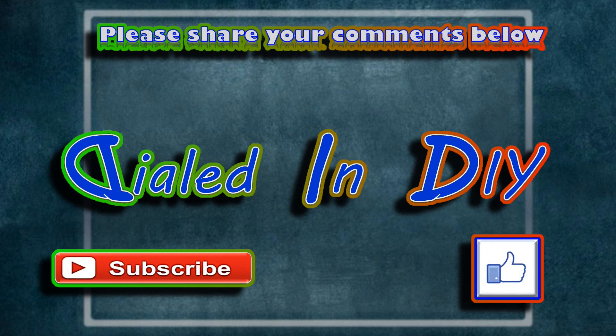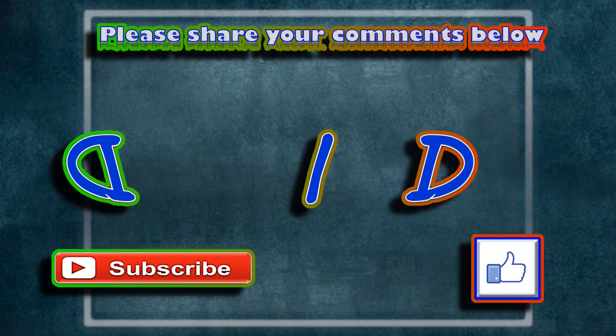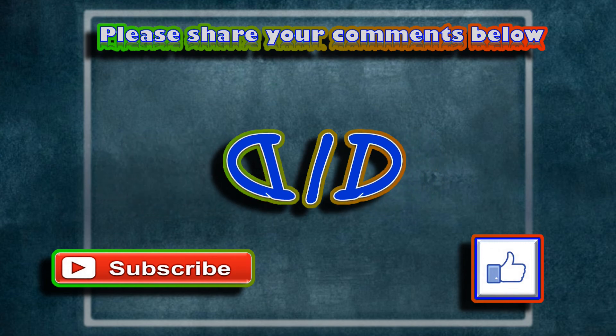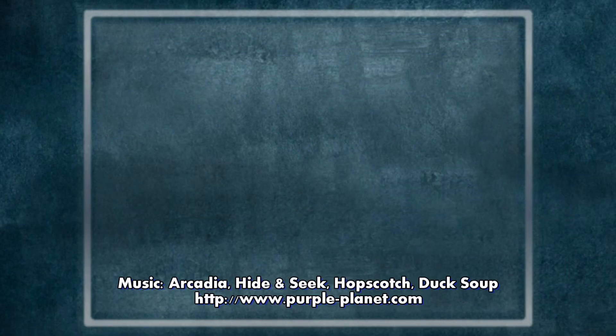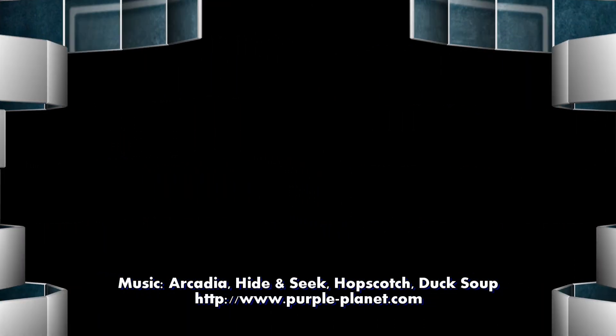I have a lot of other fun projects I like to work on, and some of them involve using parts that I get out of things like this. I'd love it if you'd subscribe while you're here, check out my playlists, and come on back because there will always be plenty more Dialed In DIY to come.